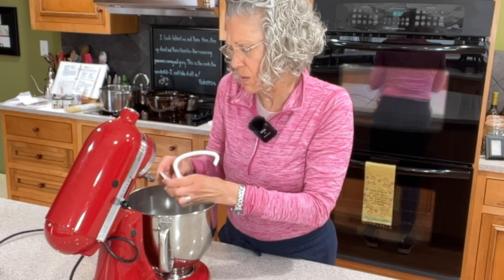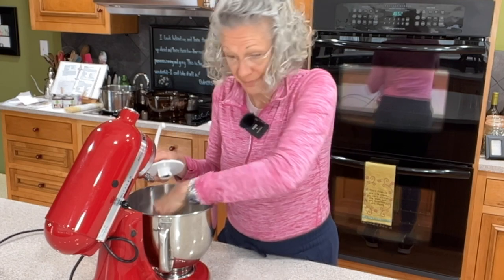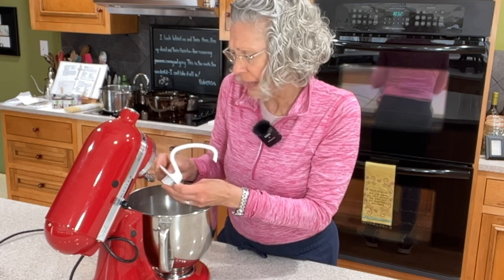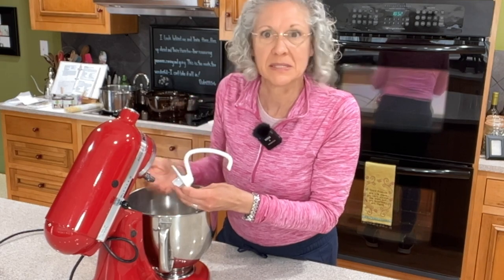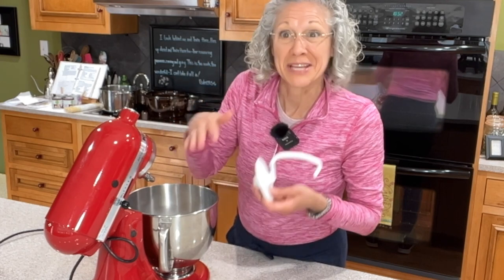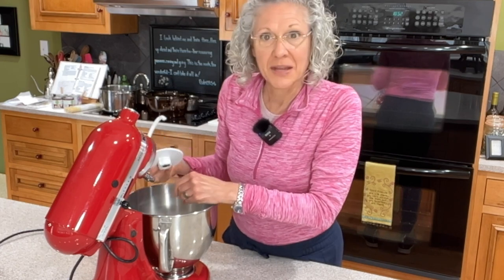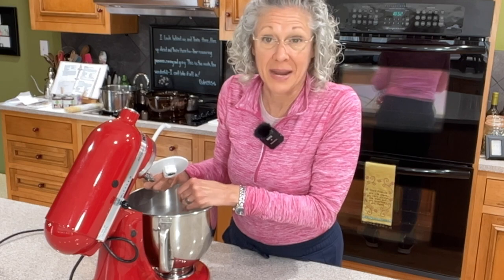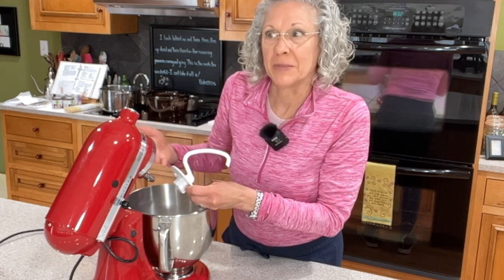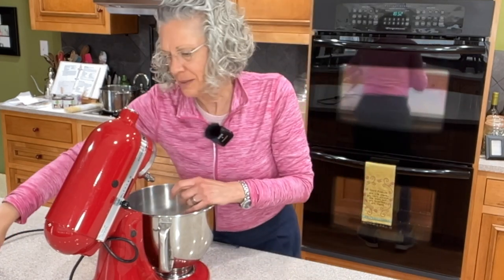This is a recipe that years ago, when I had an automatic bread machine — I actually had two of them, just alike, because sometimes I needed two loaves — I used it a lot. I didn't necessarily use it to bake the bread, but all I needed it to do was mix it. I'd dump the ingredients in the order listed, push the button, and walk off. It mixed for five minutes, rested for five minutes, then mixed again for 40 minutes.